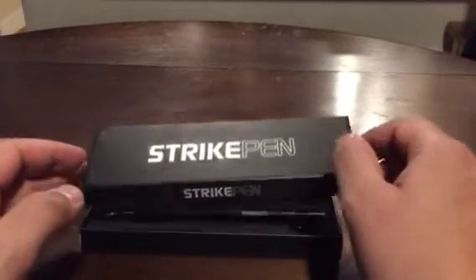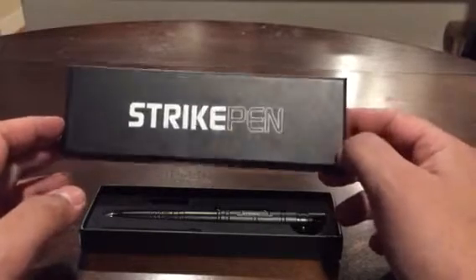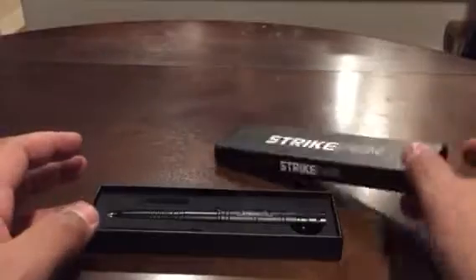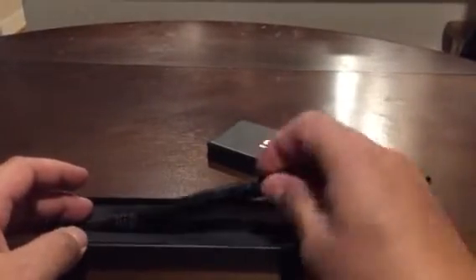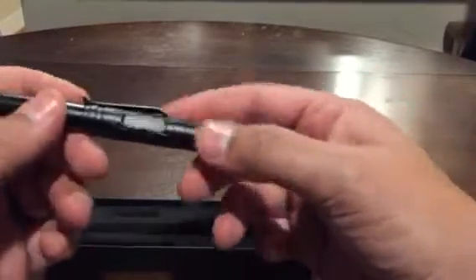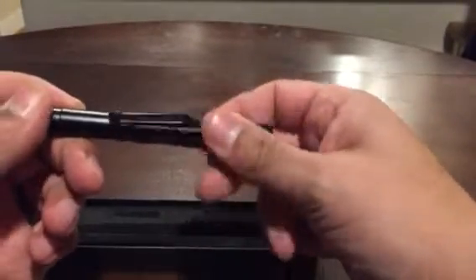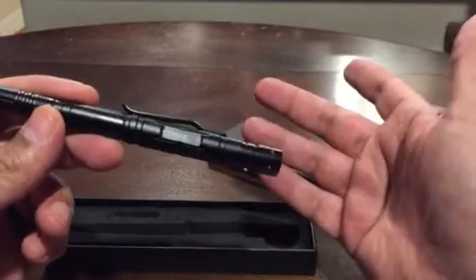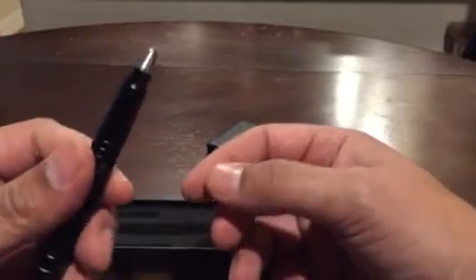Hi, how you doing? This is Chuck with Sound Survival Tactics and today I wanted to share with you this cool pen that I got. It's called the Strike Pen, by Ape Survival. This was a free plus shipping offer — shipping was less than ten dollars, specifically $8.95.